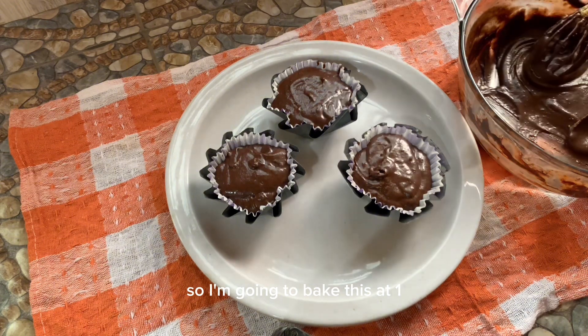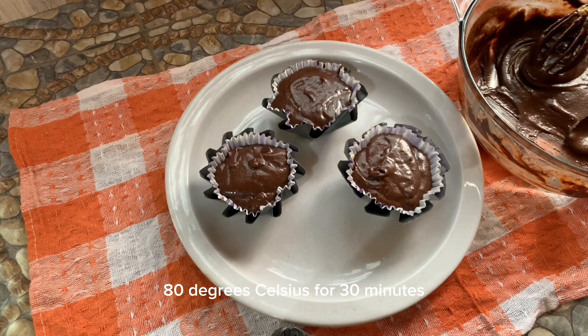I'm going to bake this at 180 degrees Celsius for 30 minutes and I'll show you guys the outcome. See you in 30 minutes.